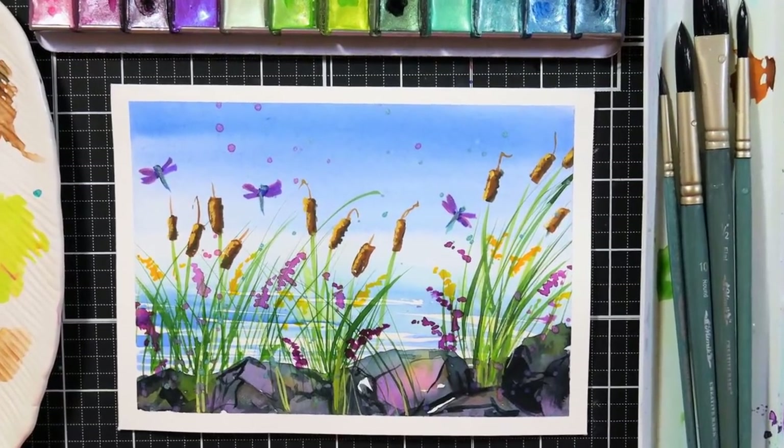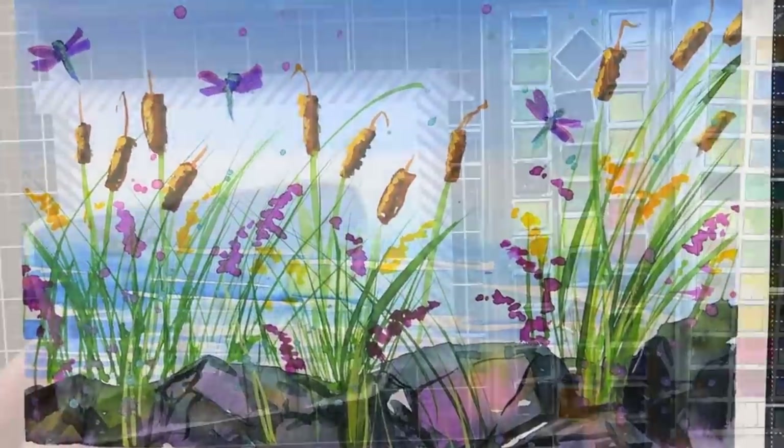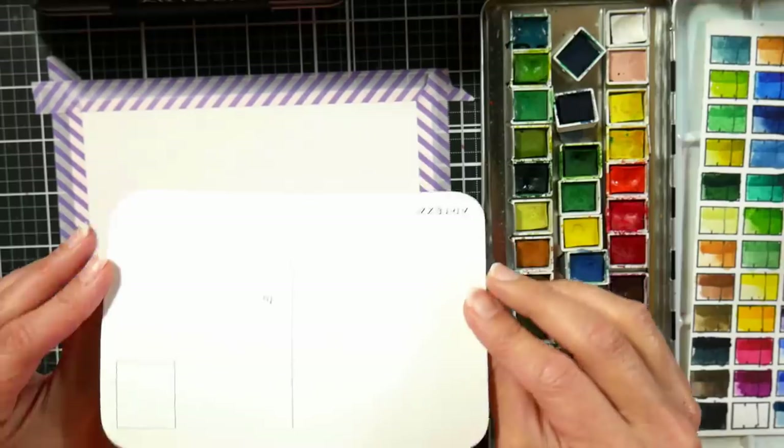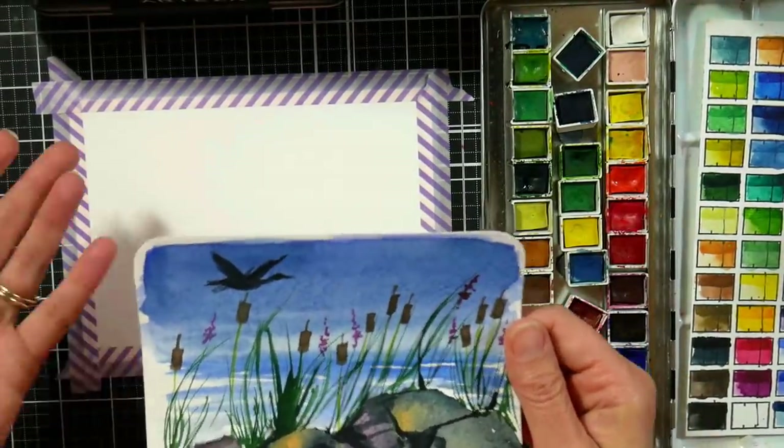Hi there! Lindsay here, The Frugal Crafter. Today I have a fun, quick and easy watercolor card demo. I did this sketch last night on a watercolor postcard and I wanted to try these out because these are the brand new cotton watercolor postcards and greeting cards from Arteza.